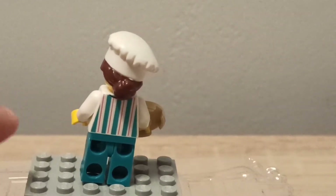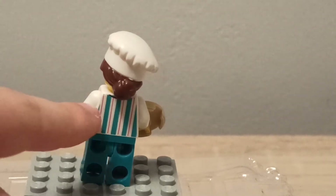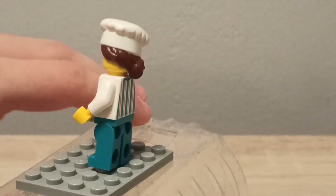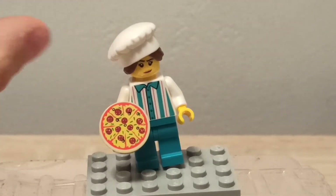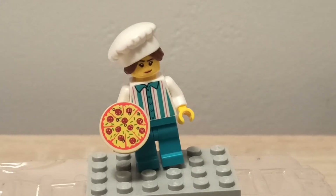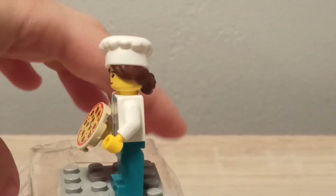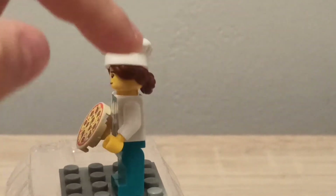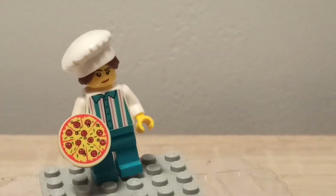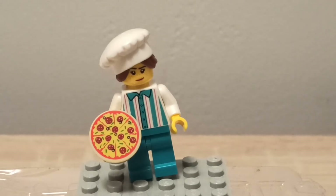There is back printing — oh, that's pretty good! So you got back printing, though no arm printings. For the hair, you don't get a separate hat — it comes with the hair already attached, so the hat and hair can't be separated from each other. Still a really cool piece that you don't get in every set, so it's a pretty good addition.